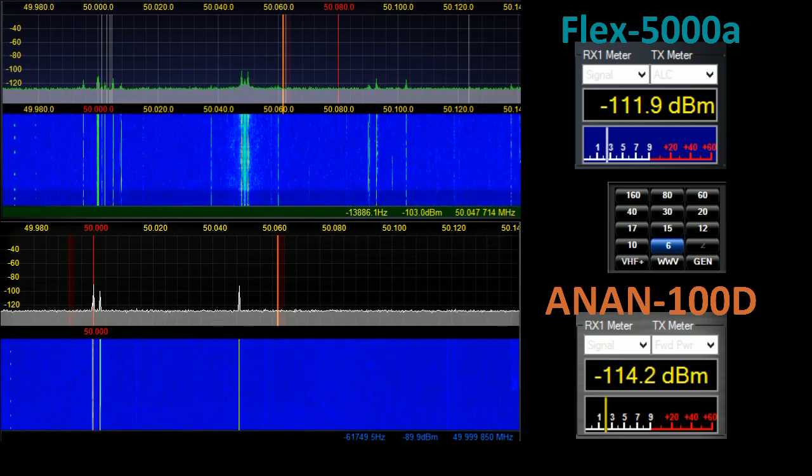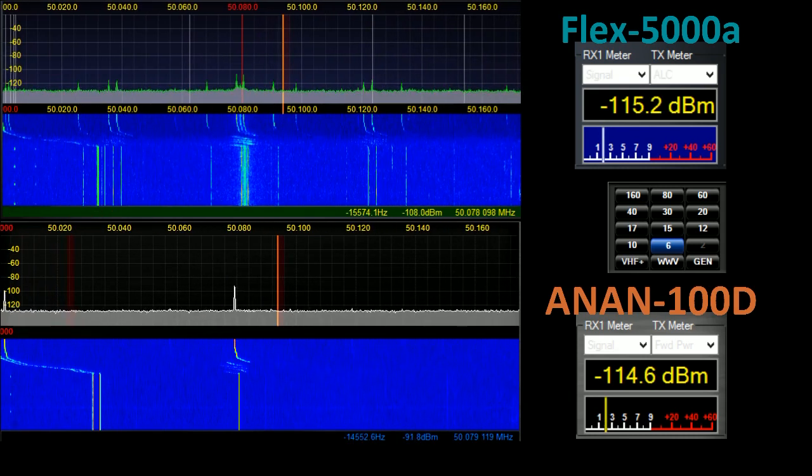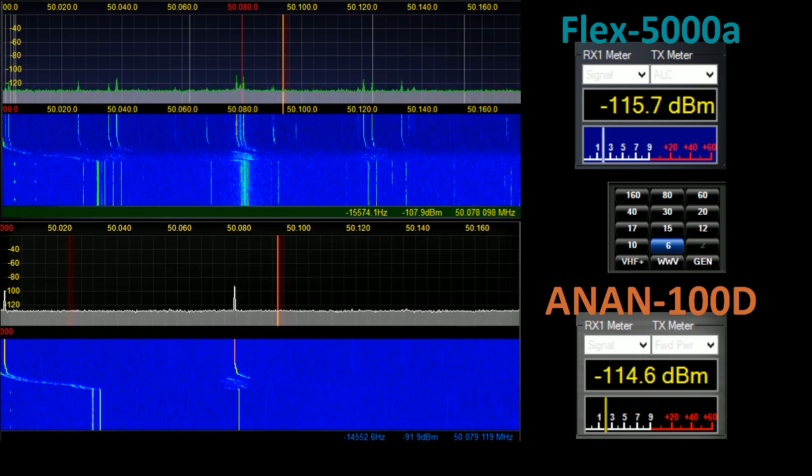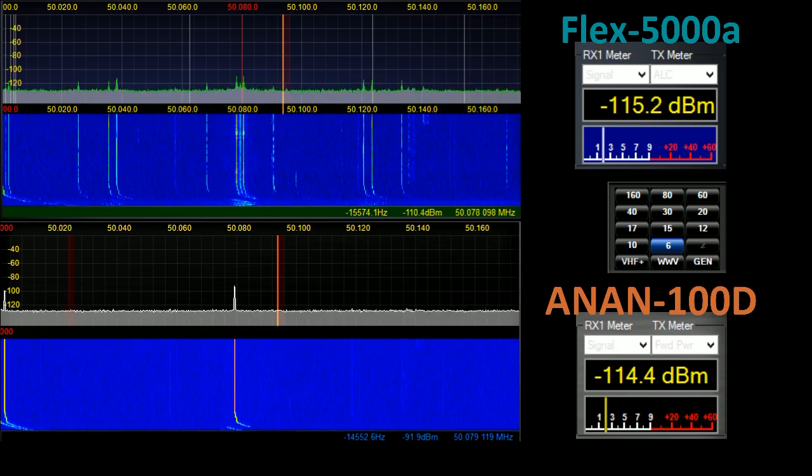Starting off with 6 metres, you can instantaneously see on the right-hand side — the Anan — the waterfall is much, much cleaner than what is visible in the Flex. So taking a look at the two radios it is immediately obvious the difference on 6 metres in terms of out-of-band rejection.